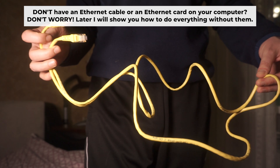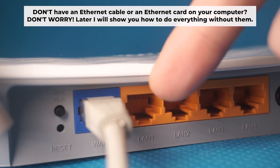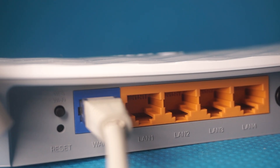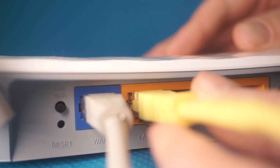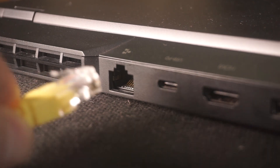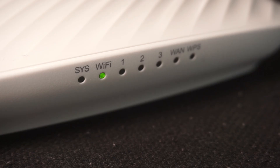Plug one end of the ethernet cable provided with the router into one of the LAN ports, and plug the other end into your computer's ethernet port. Wait a few minutes for the connection.